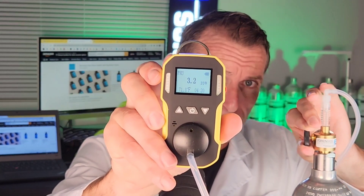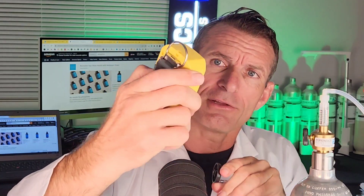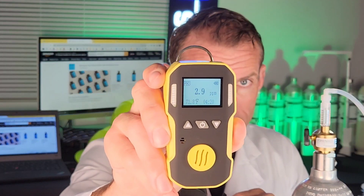That's the way it's working. As you can see, the numbers are going up — and now you can see the numbers are going down. That's the way it works.